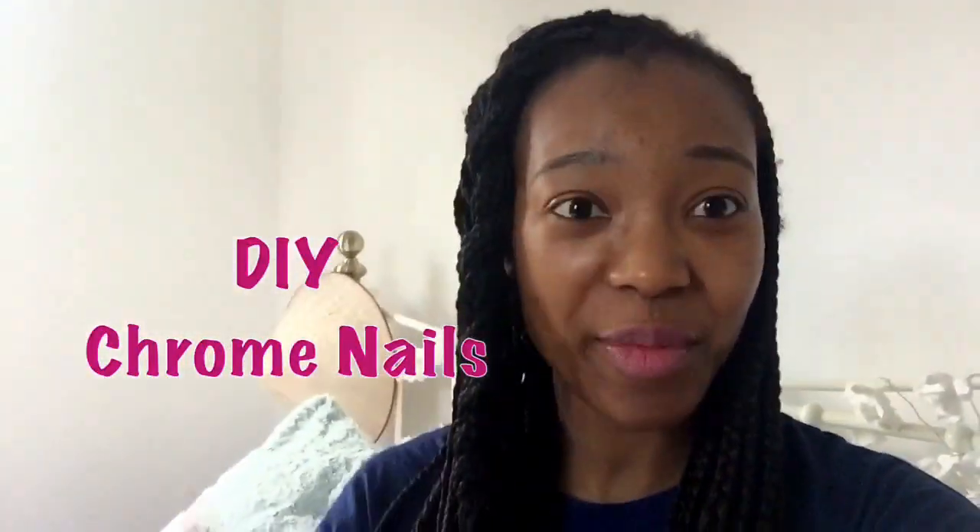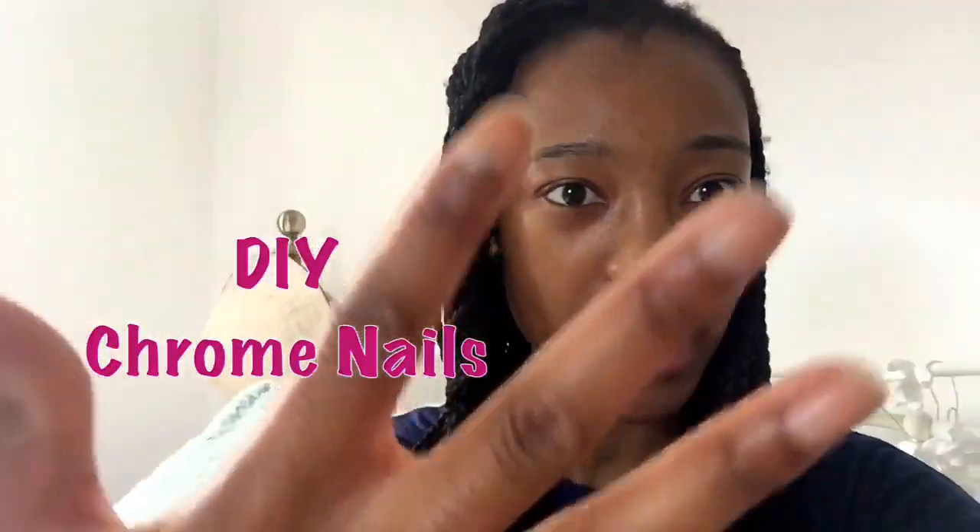Hey guys, today I'm gonna show you how to do chrome nails. As you can see, my nails have nothing on at the moment.